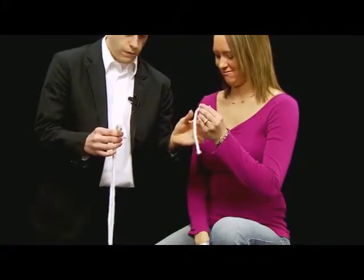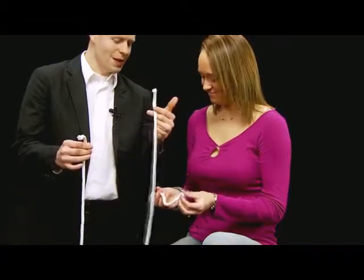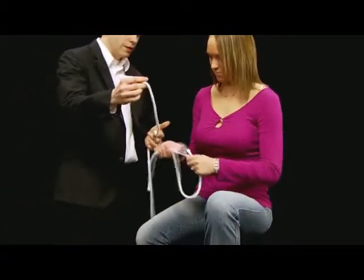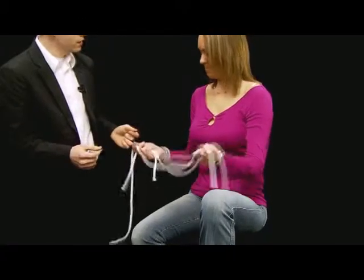Actually, I have three pieces of rope. I want you to examine these pieces of rope. That's the long piece. It's a short piece, right? That's the medium size. Make sure there's no magnets — they don't stretch, do they? And that's the long piece. Pretty good. Solid pieces of rope.